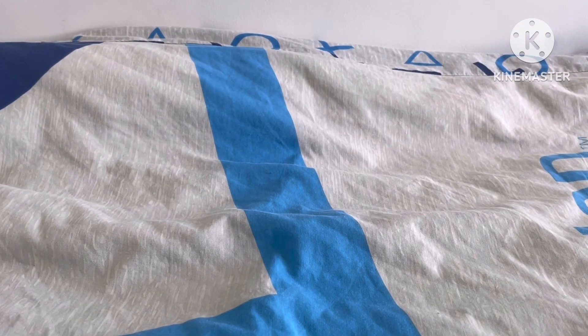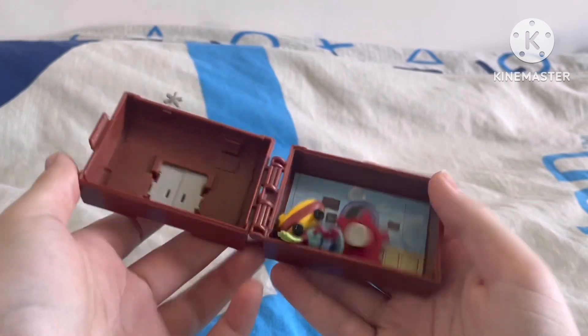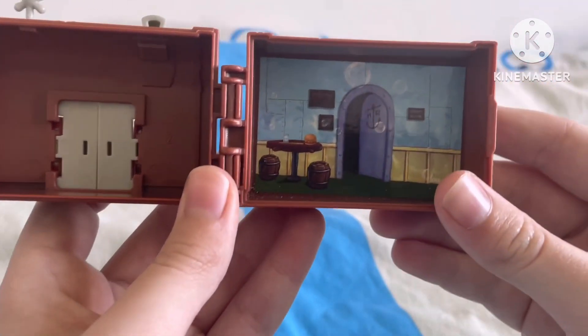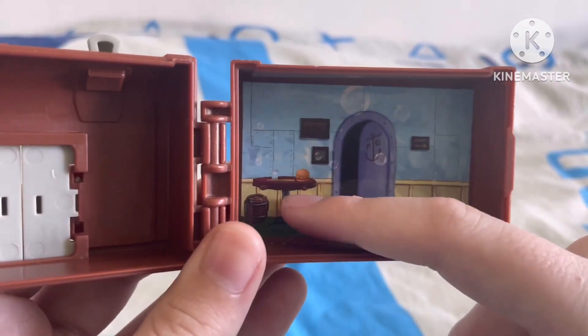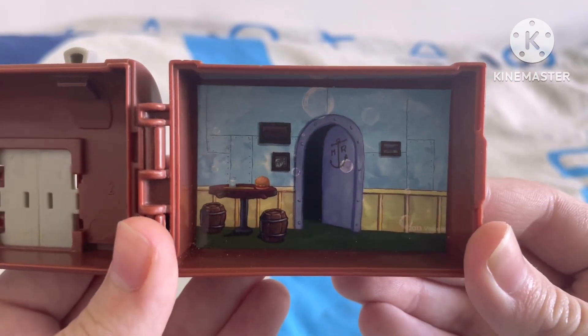Now let's open it up and I'm going to show you what's inside. So this is what is coming inside of the playset — there's a few toys right here, which I'll show you in a minute. But as you can see, there's a big background right here. I guess this has to do with the walls of the Krusty Krab. There's a Krabby Patty there, there's a table there, there's some barrels to sit on and all that stuff.